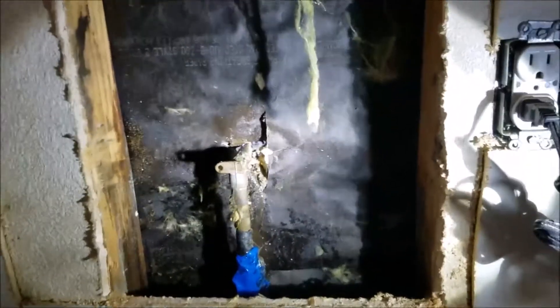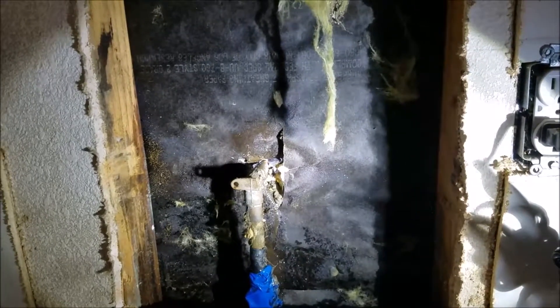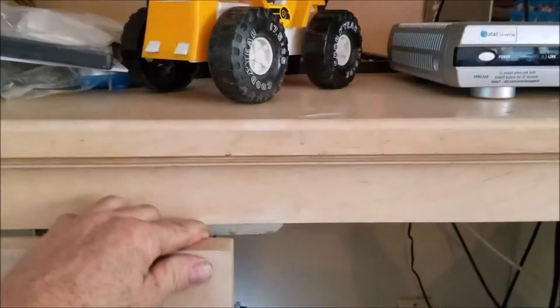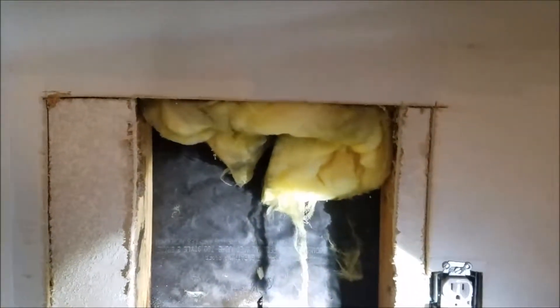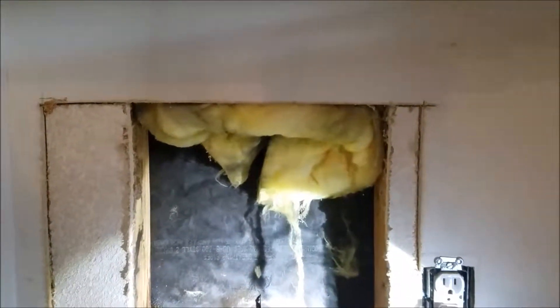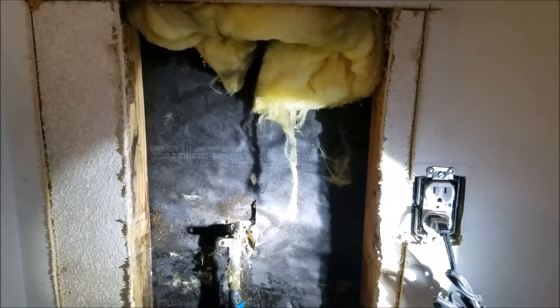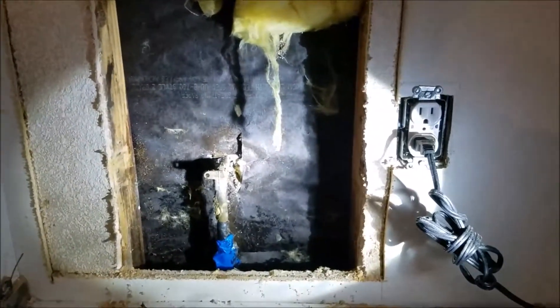We are in Fresno, California and we have a hose bib repair. This is inside of a cabinet area — the cabinet back side of the wall. This is an exterior hose bib on the backyard. We had two options: we could have repaired it from the outside, which would require a stucco repair, or go ahead and cut this open and repair it from the back of a cabinet. We opted for this.